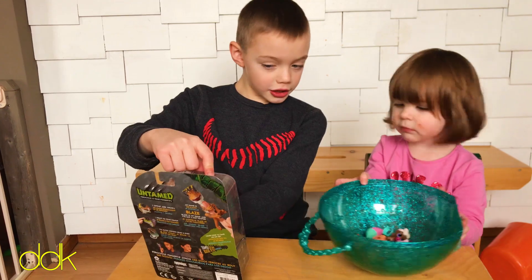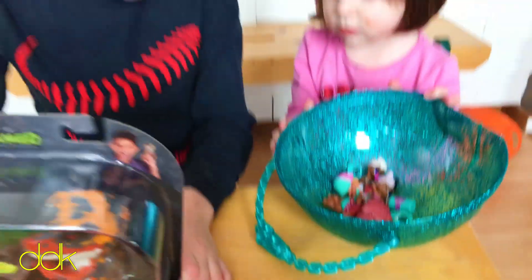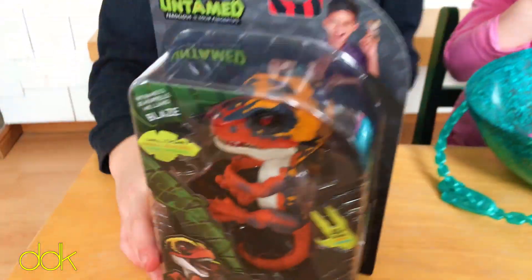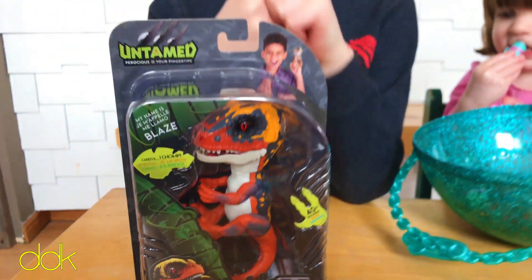And we have Blaze. Yeah, we have Blaze. Raleigh's got her LOLs because that's what Raleigh does. And if you guys haven't seen our other Fingerlings when we opened the normal Fingerlings, make sure you guys go check that out.